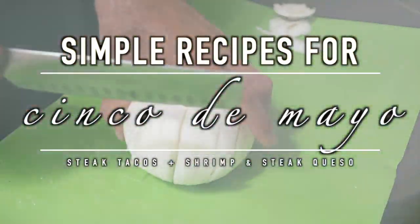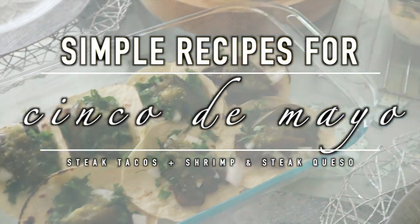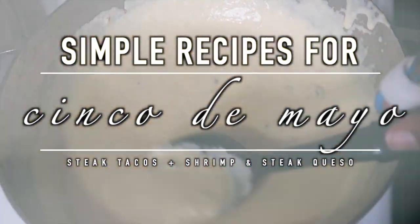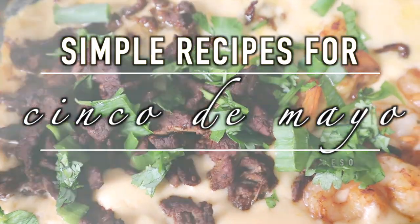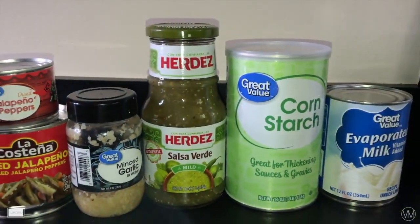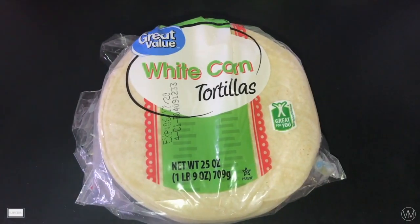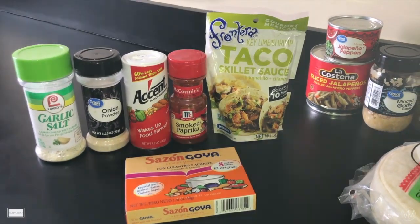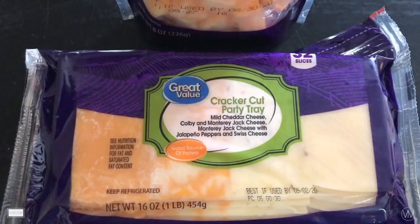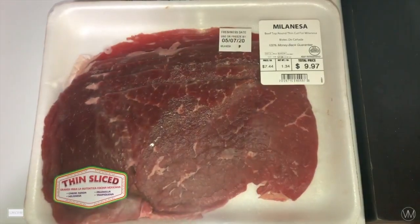Hey there, it's Lika Pasta — welcome to my channel! Today's video I'm going to be sharing a couple of our favorite recipes that we love, which would be great to make at home for Cinco de Mayo. Here's everything we're going to be needing to make our tacos and cheese dip. I will have everything linked down in the description box below.